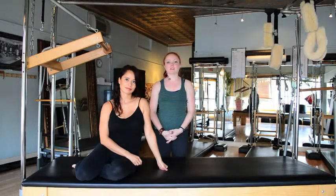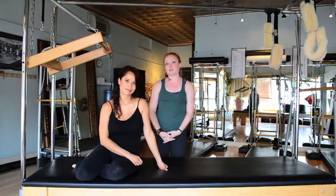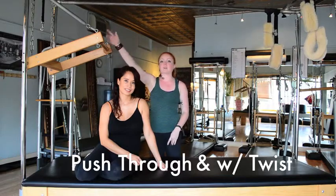Hi, and welcome to Village Pilates Studio's YouTube series. My name is Julia Haptenstall. I'm a graduate instructor here at the studio. Here with me is Annie Valais, another graduate instructor, and we're going to be going over how to do the push-through and also the push-through with a twist on the push-through bar with a spring from above.